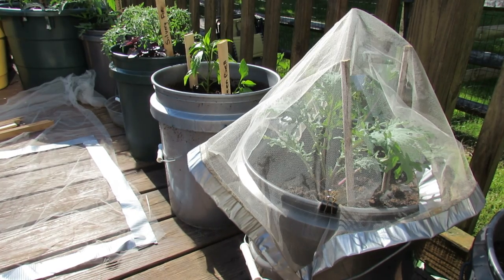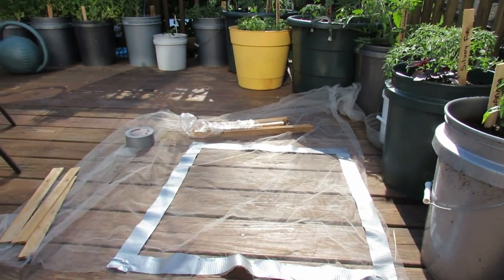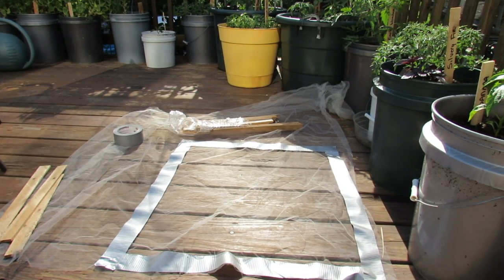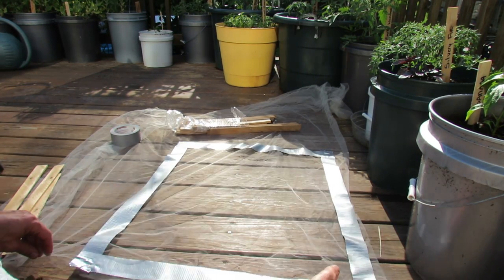So how you make it is you just go pick up some of the fabric. It comes in three feet wide, and you buy it by the yard — it's really inexpensive. Just go to any fabric store or craft store; they usually have this.